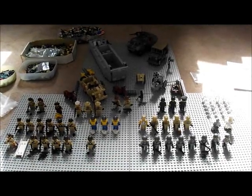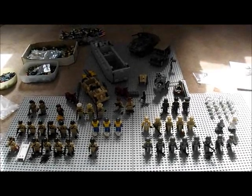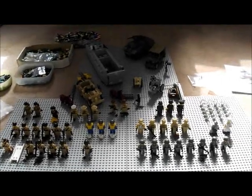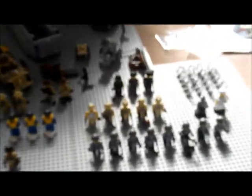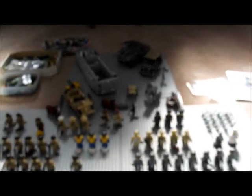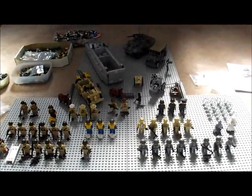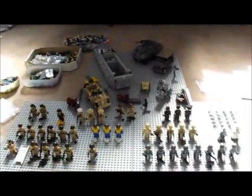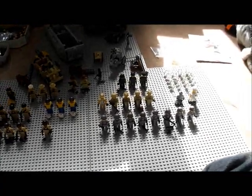Hello YouTube, this is WernerLegopiece and I'm doing a video on my LEGO World War 2 faction, something I haven't done in quite a while. On one side you have the Allies, and on the other side we have the Germans. On the back, of course, the vehicles. I have quite a few figs but not many vehicles. I'm going to show you around the figs first and then the vehicles.